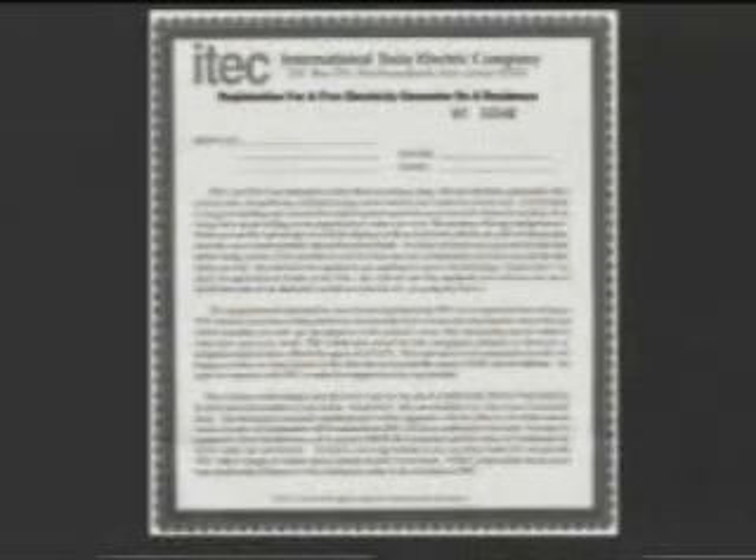Prior to this tour, Better World Technology did a private show for the Congress of the United States, and every government official in Washington D.C. — even the President and the U.S. Attorney General — were invited to attend. That was just before Congress passed legislation to deregulate the electric utilities in 1996. Better World Technologies develops the technology, and the International Tesla Electric Company will use it to take advantage of deregulation.